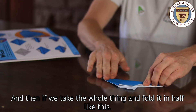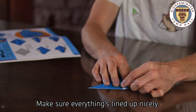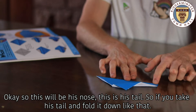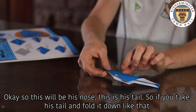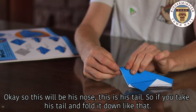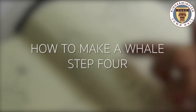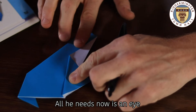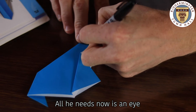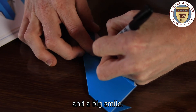Just make sure everything's lined up nicely. This point will be his nose and this is his tail, so just take his tail and fold it down like that. All he needs now is an eye and a big smile.